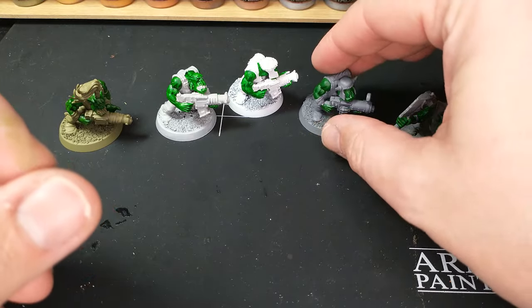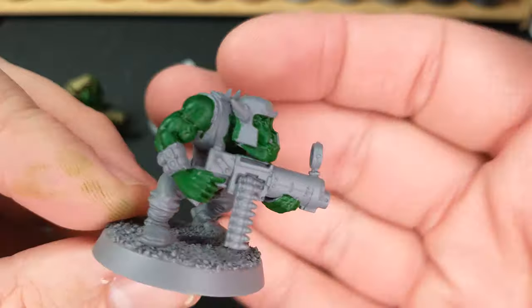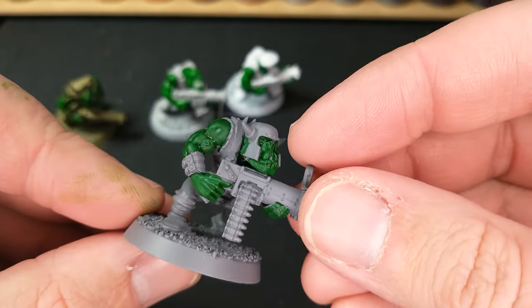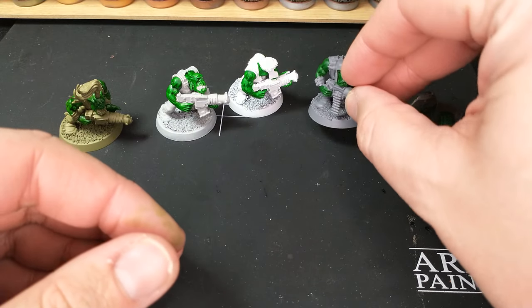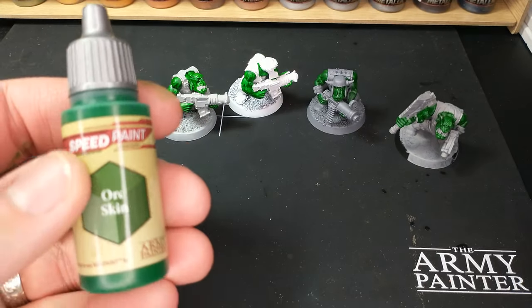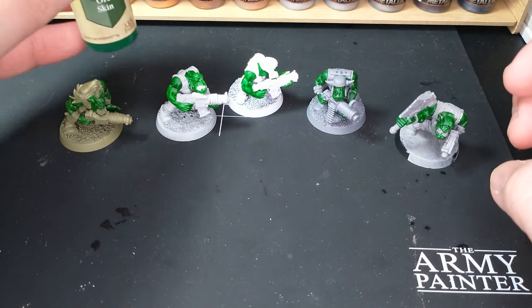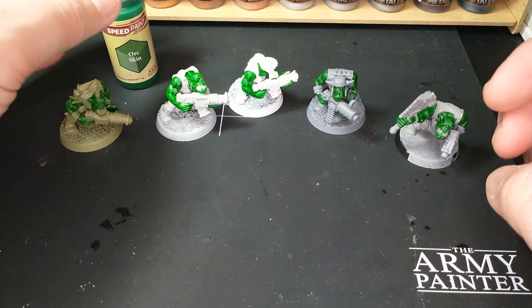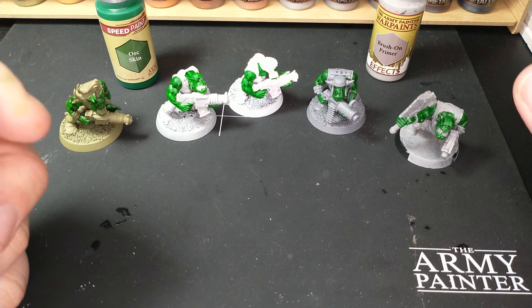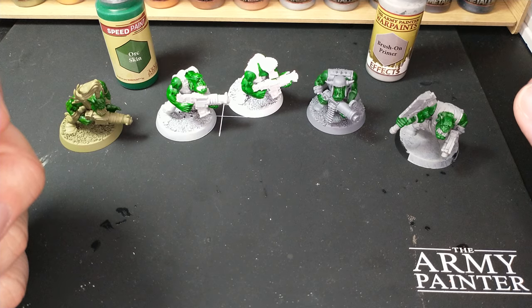I'm wondering — the green Speed Paint is really opaque. It covers very well. In fact, as I was painting it on to these miniatures, it was definitely covering over that undercoat and not letting a lot shine through. So I'm wondering, as we get into some of these other colors, how that will behave. But of course that will be the topic of another video.